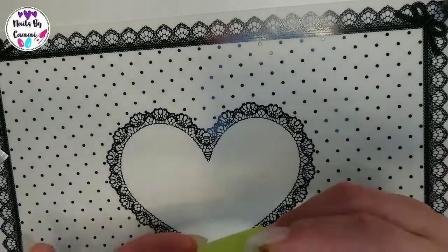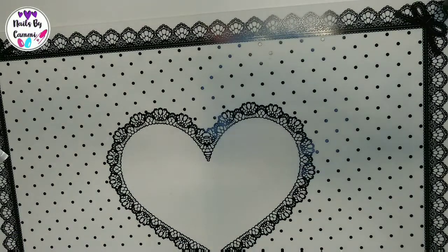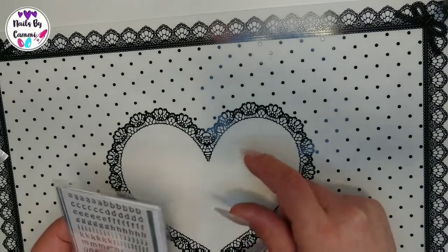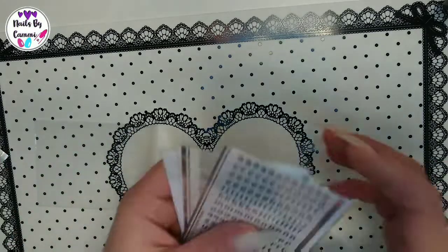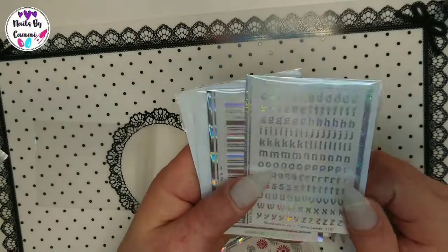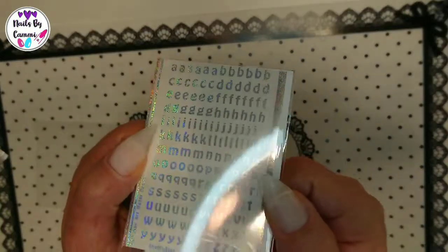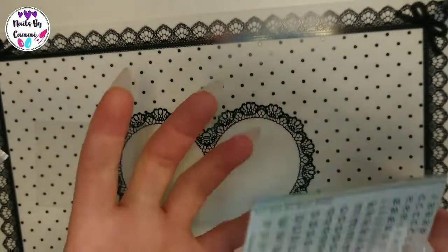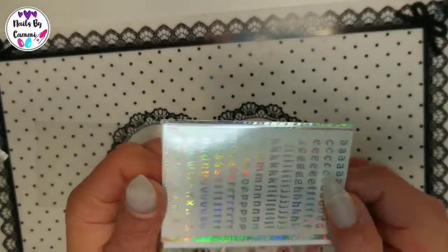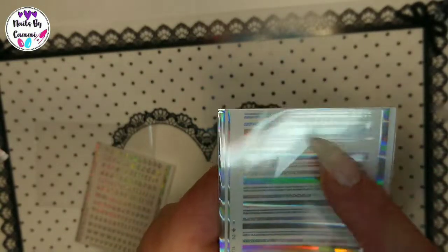The last thing I have is from She Modern — I got these from Tina for review, so I'm excited. I actually haven't checked them yet. I got the glitter silver holographic letter foils — not the regular ones, the glitter holographic ones. You can choose silver or gold glow, and the small ones are the glitter silver holographic ones.